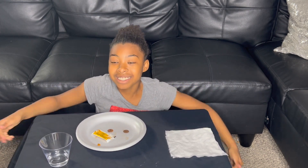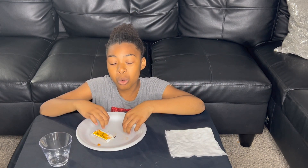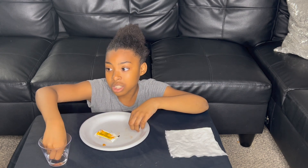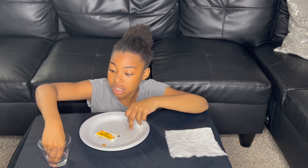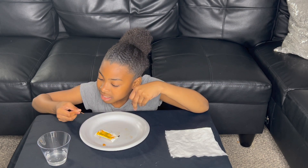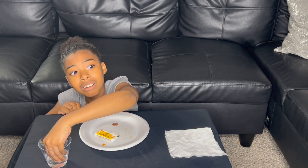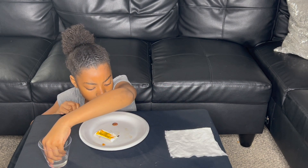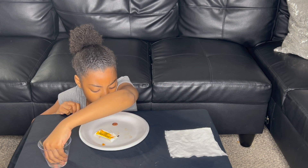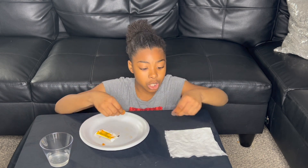Now we are going to clean our pennies with our water — massage them in the water. This doesn't even look like a penny anymore. Now we're going to dry them off.